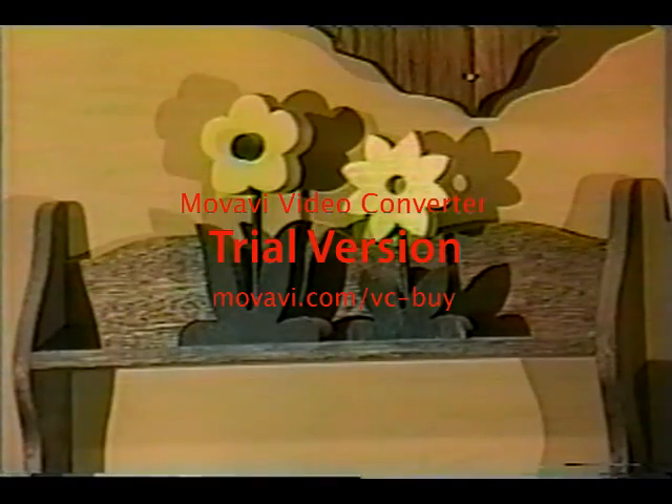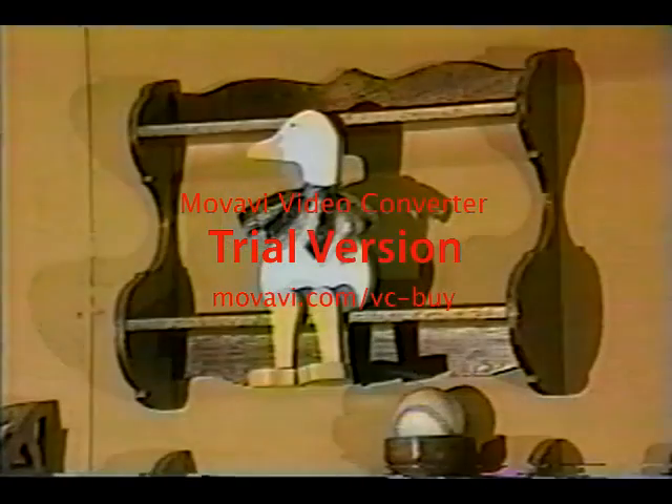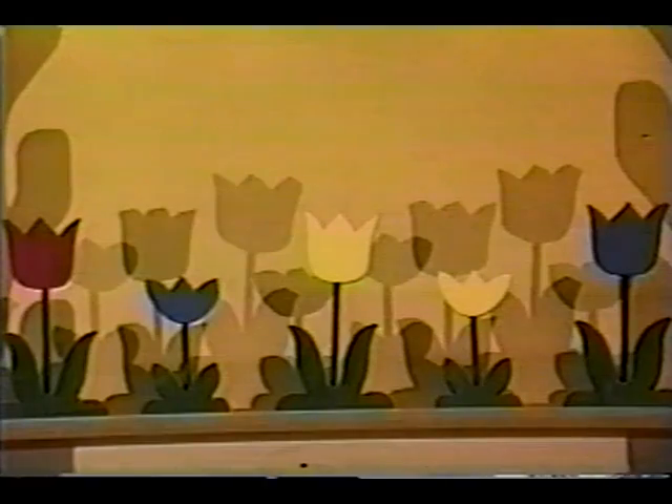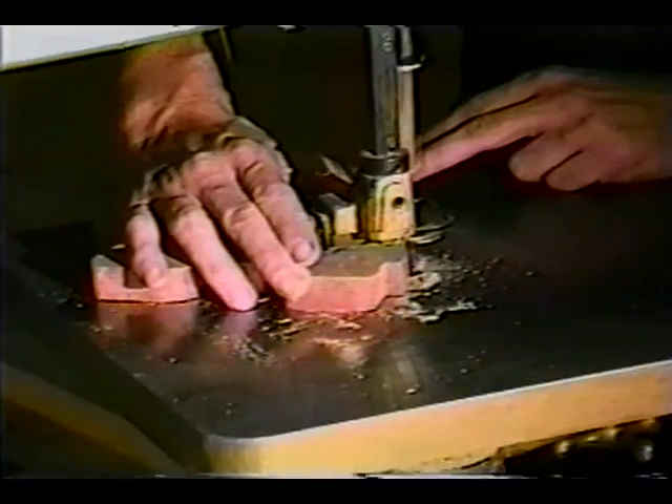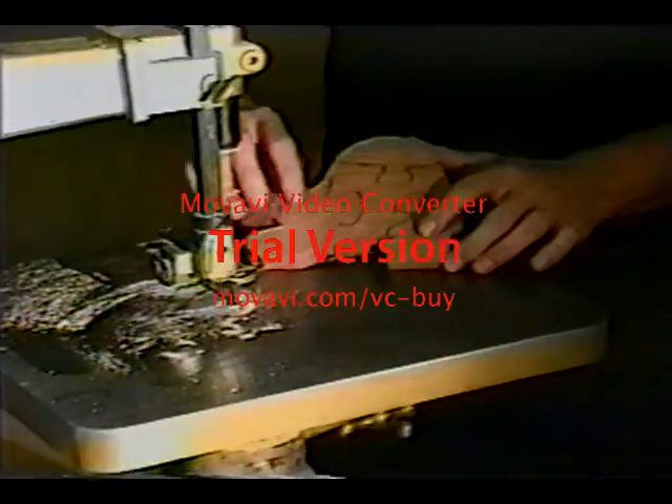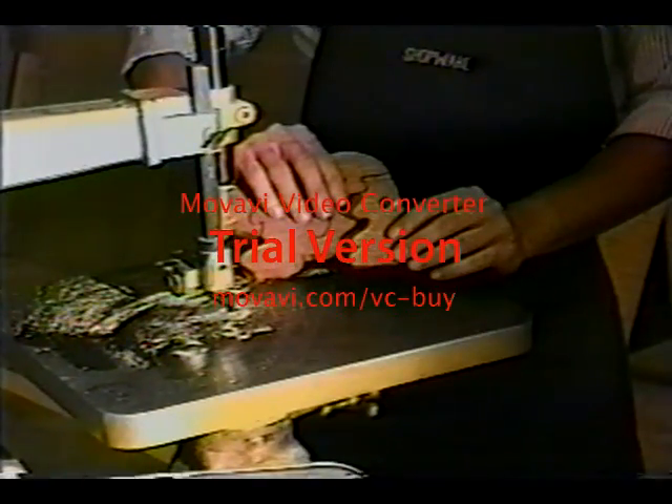Scrolling curves, intricate interior cuts, decorative trim work, even precision inlay work — these are all possible on the scroll saw. The relative safety of the scroll saw makes it the logical choice for all woodworkers from novice to experienced pro. Until next time, remember to have a safe and productive woodworking session.